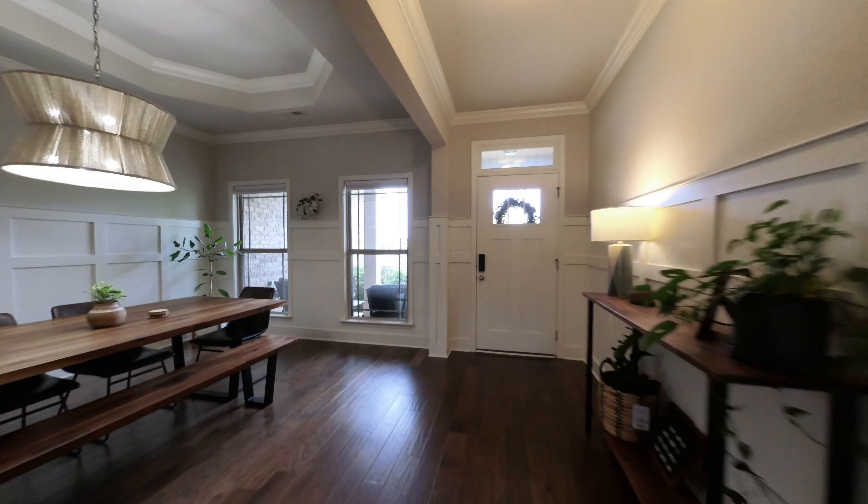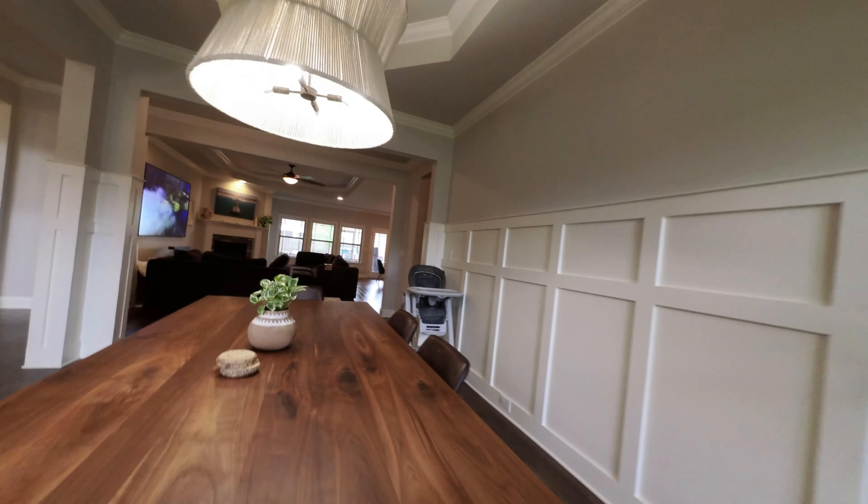I also tried the FPV option, which shows more of that Dutch tilt and angles from the flying, but gives a wider field of view, which is nice to have.